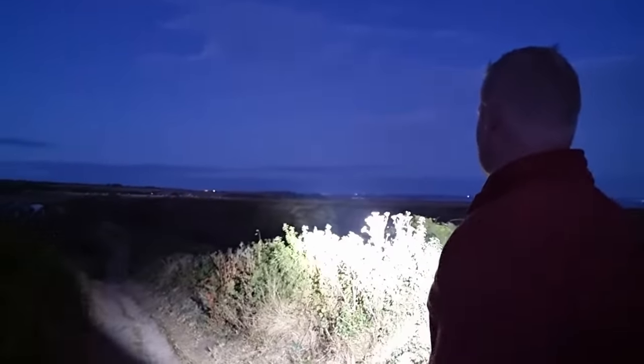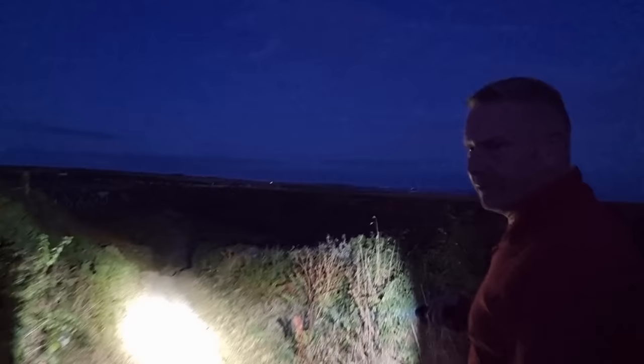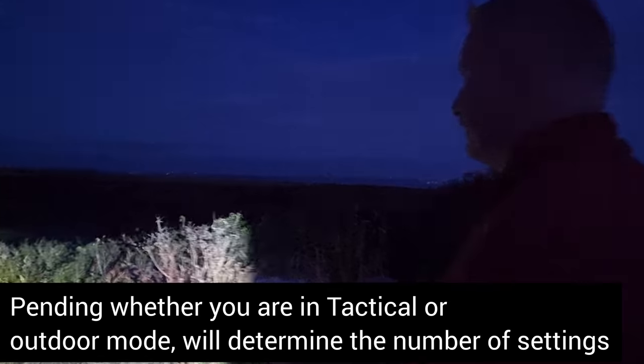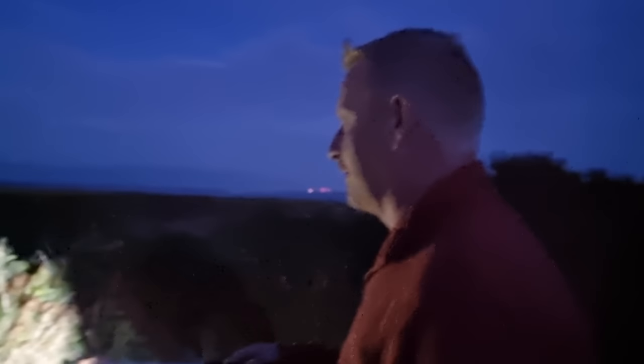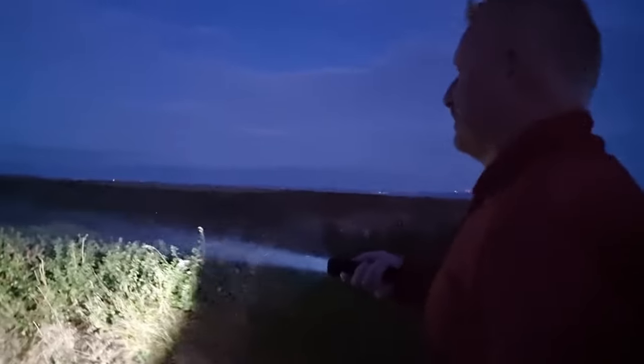We're lighting up the cliff on the other side of the beach. So if we put it on tactical, as a tactical it's going to flash. I think if you're in war or something like that... I don't know if you can see that on the camera - how far that is shining. And we can see the whole path ahead of us now - that's got to be a good 50 meters. There's actually a campsite in the field there, so I can wake them all up.